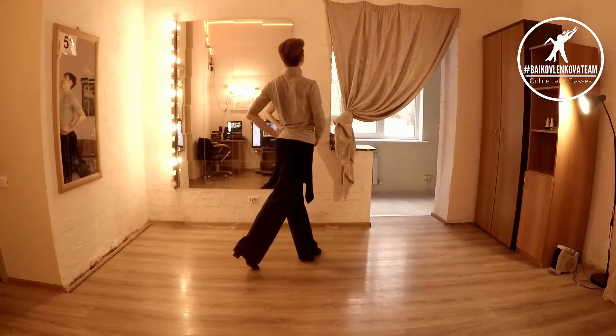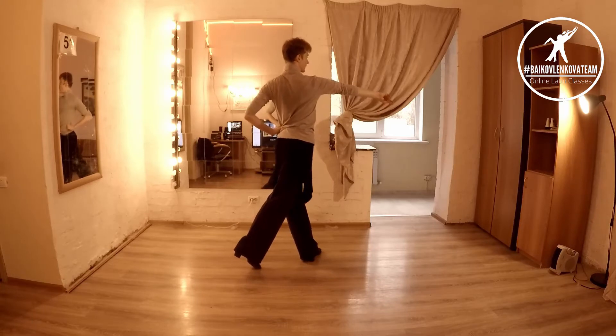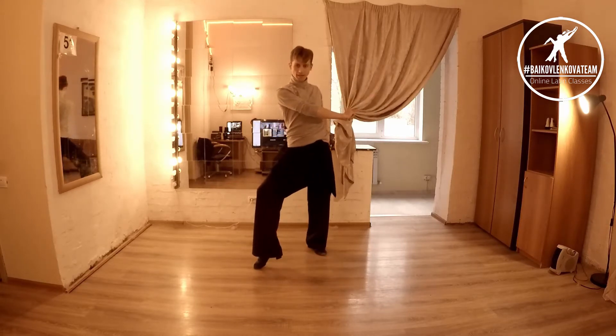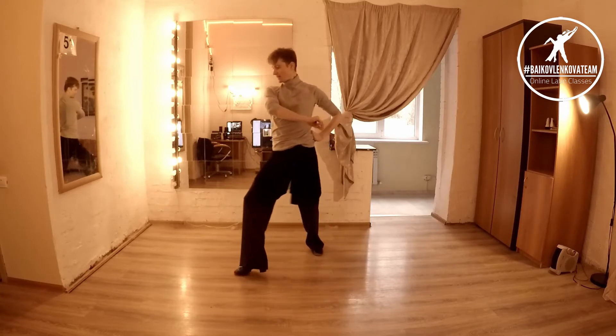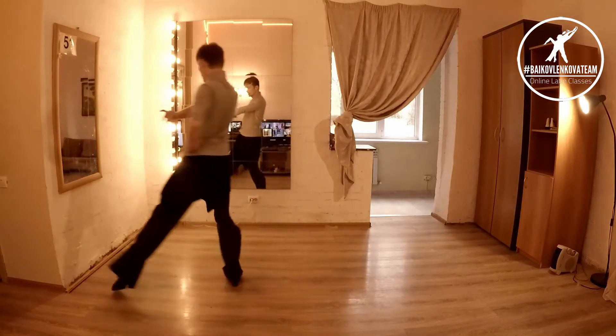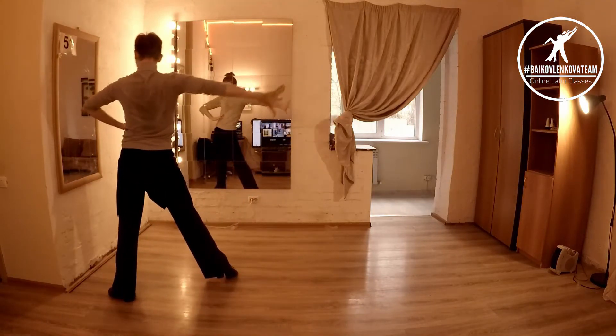One, two, three — five, six, seven, eight. Sorry — seven, then we have eight, eight, and one — moving right arm behind you.